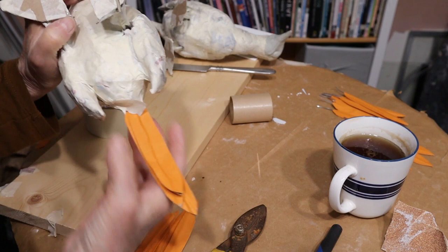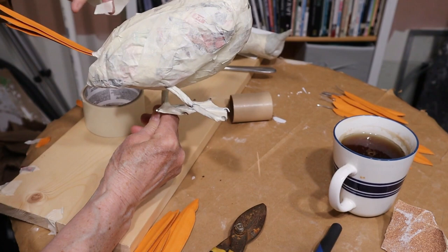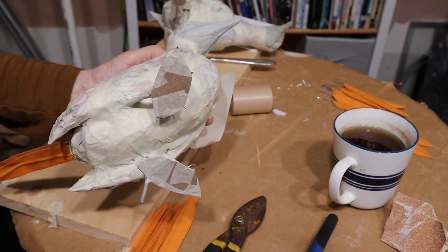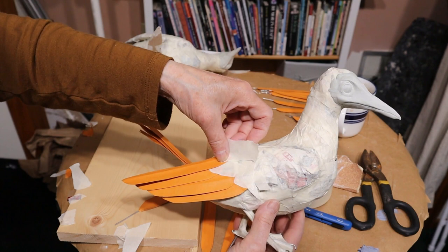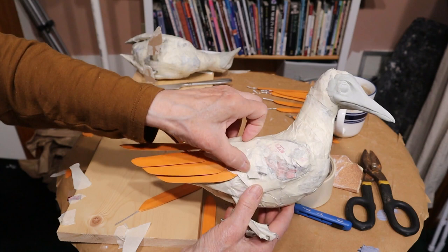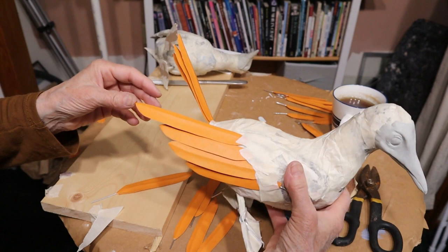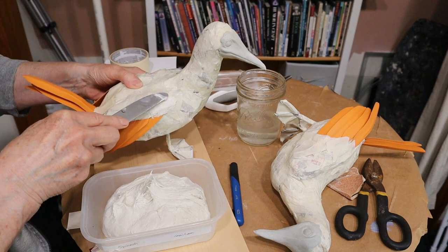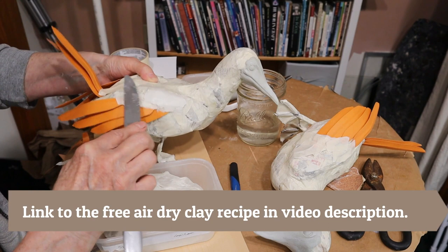Once I had the feet all on there, I taped the feathers onto the wings and tail. When a booby is relaxed they point their tail straight behind them, but when they're courting like these two are, they hold their tail straight up. So I tried to make the tails look like most of the photographs I see of boobies admiring each other's blue feet. One thing I had to be careful of was making sure the longest feather on the wings didn't go down too far, because then it would have run into the table and the bird wouldn't stand up straight. Once I had them taped on with masking tape, I went over that tape with some air-dry clay to make sure the feathers were on there really solid, then let that dry overnight.